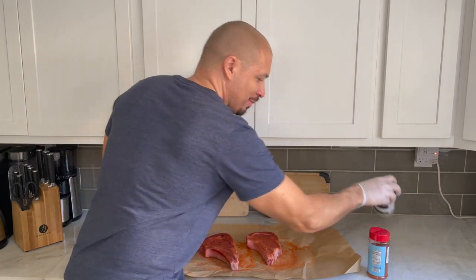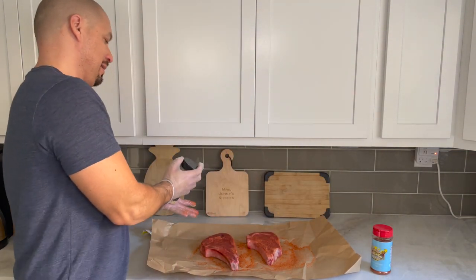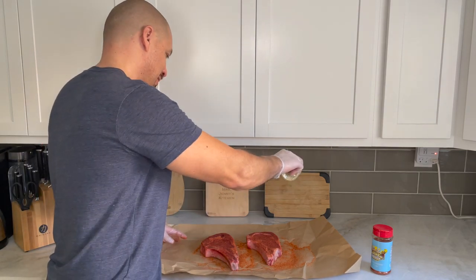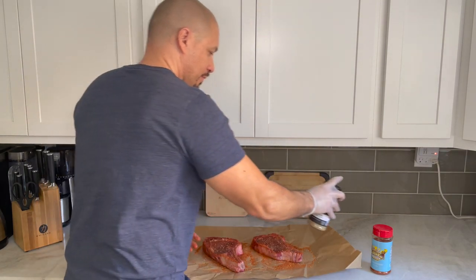Some people like just the Holy Gospel by itself, and then other people want a little bit more flavoring so they'll add the SPG. So we're gonna reverse sear the steak — what that means is we're gonna smoke the steak first, and then at the end we're gonna turn up the heat all the way to sear it.